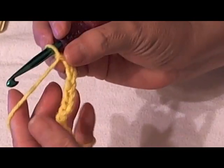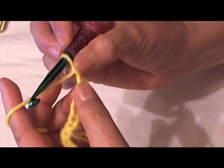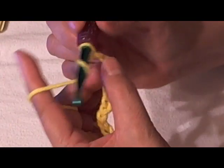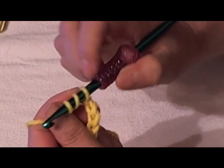Here is our chain and I'm going to make mine on the third chain here to easily demonstrate. You would wrap your yarn around your hook twice — one, two — so it looks like there's three loops of yarn on your hook.